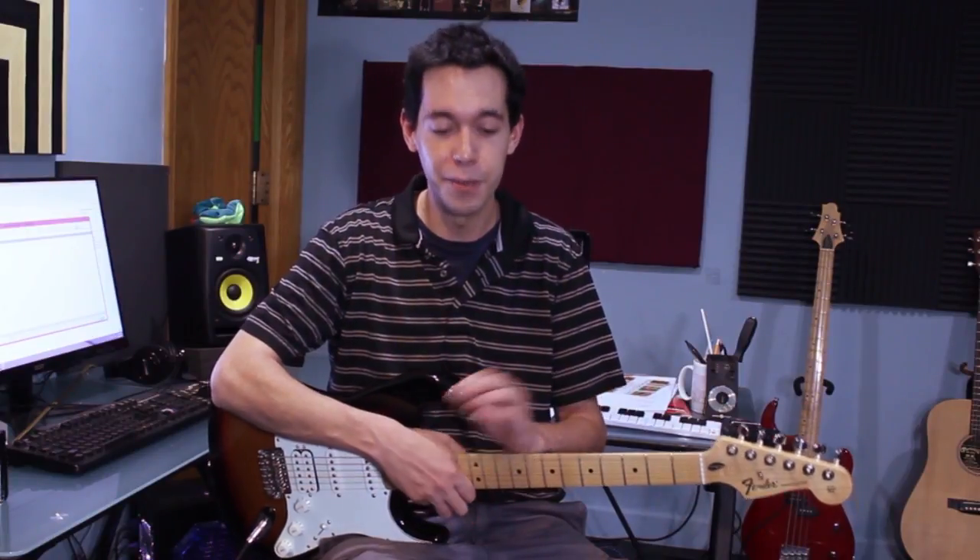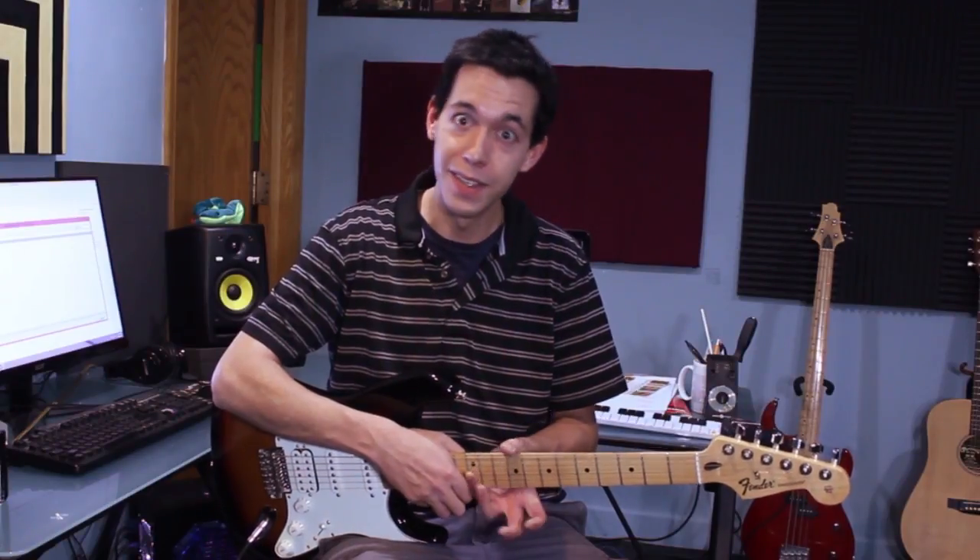It is important to work within a shape to understand what's available to you within that shape, because there are certain pull-off tricks and hammer-on tricks that you just can't do in other shapes. That's one of the things unique to the guitar — by moving into different shapes, you have access to different sounding tricks with bends and slides that you just don't have elsewhere.